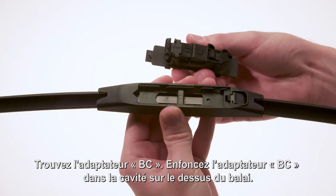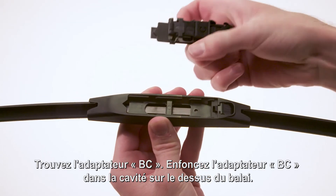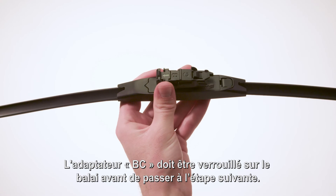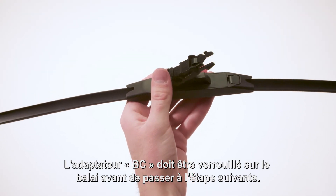Locate adapter BC. Lower adapter BC into the cavity in the top of the blade. Slide adapter BC in the opposite direction of the release tab until it clicks in place. Adapter BC must lock onto the blade before proceeding to the next step.